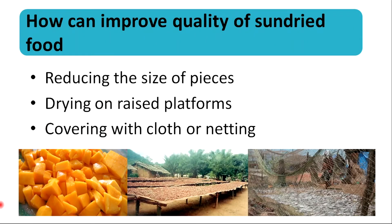We can improve the quality of sun dried foods by reducing the size of the food, drying on raised platforms, and covering with cloth or netting.